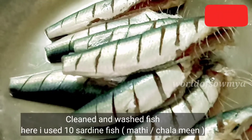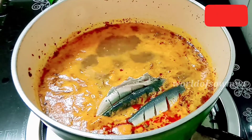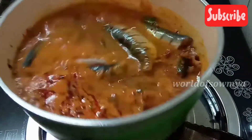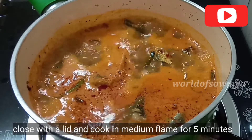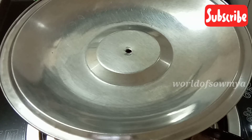Let's make this for lunch. Take it and pour into a pot. Pour this on a medium flame and cook in the pan.